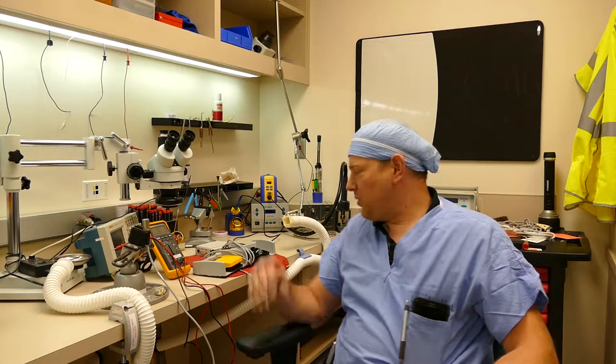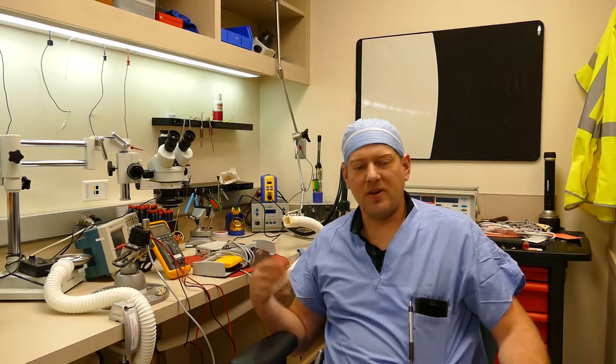I recently had a problem with a foot control very similar to this one. It was dysfunctional — you plug it in, the machine wouldn't recognize that it was there, and you depress the foot control and there was no output.